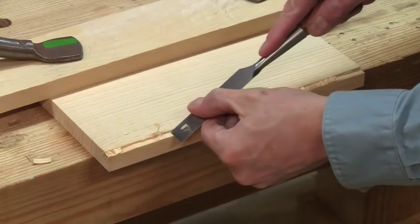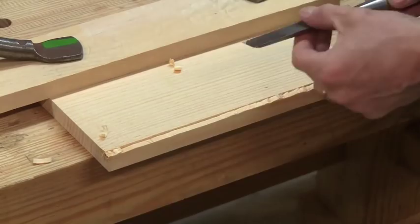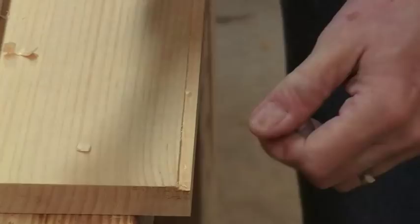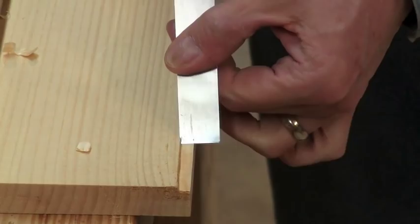Don't worry about the depth here — it's wobbly up and down. We'll clean that up later. Notice how I can now register the side of the chisel up against the shoulder I've established. And as necessary, I drop it to lever that chip out.